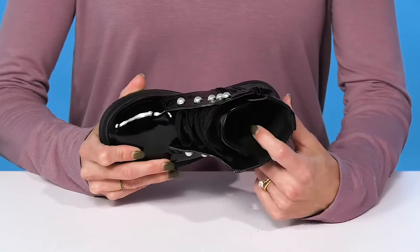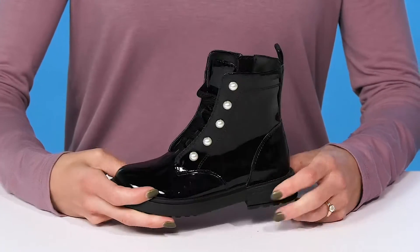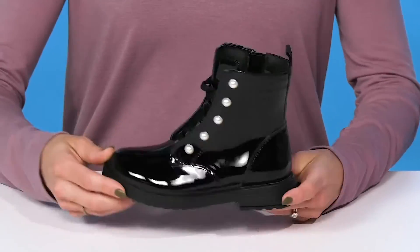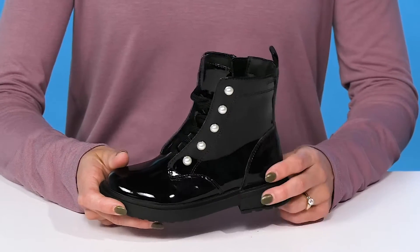Inside, they offer a textile lining and synthetic footbed, so that's going to be really comfortable and smooth. They also have this cool technology inside — a microporous membrane that's actually going to absorb and expel sweat while keeping any wet elements out. So your kiddo will stay nice and dry and super fresh.